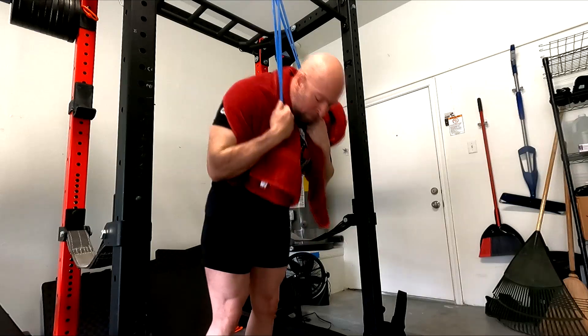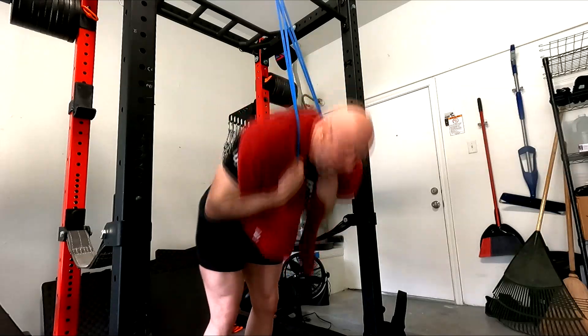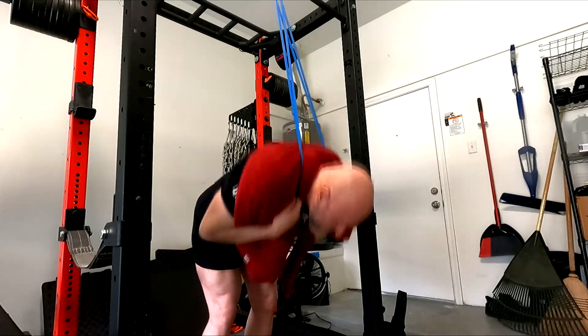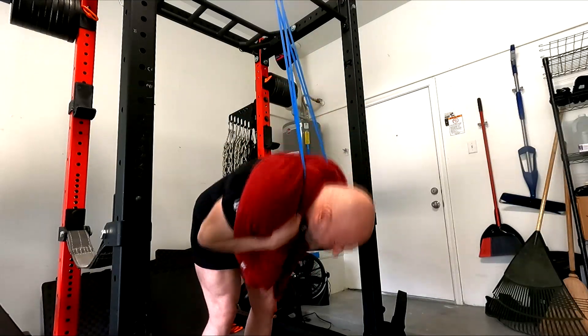Then we finished off with ab work — I ended up doing about 100 reps on these standing band crunches. This is the type of core work I like to do: either high rep burnout stuff like this, or hanging leg raises. Today I opted for the standing band crunches. You end up doing really high reps with these.